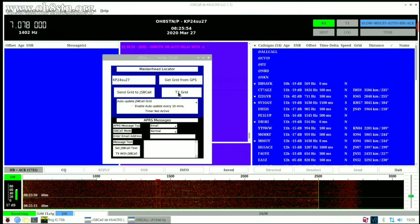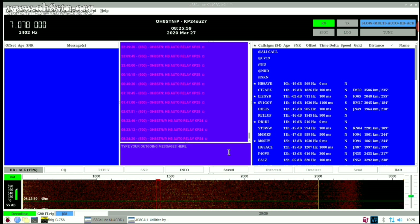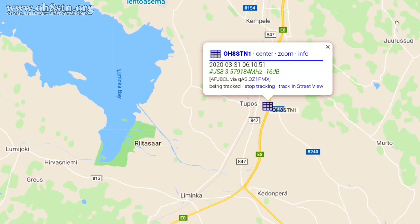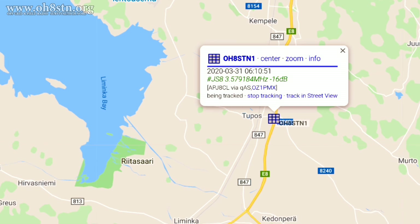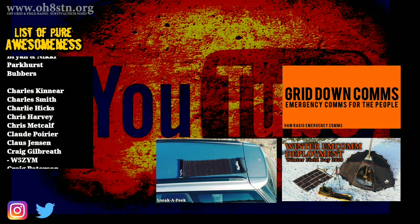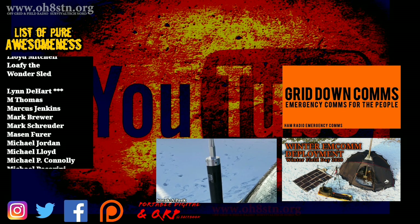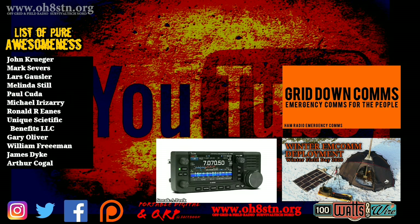Let me know what you think about JS8 Call and JS8 Call Utilities for sending out APRS position reports over HF. And if you happen to speak to Mike Zero India Alpha X-Ray on air, let him know how much you appreciate the work he's doing with JS8 Call Utilities — I'll leave a link to his YouTube channel in the description. If you're supporting this channel through Patreon, PayPal, or simply sharing my content, you're absolutely magnificent. If you like the content I'm creating, leave me a comment and a thumbs up, and please share this video with someone or someplace where other operators might enjoy it.